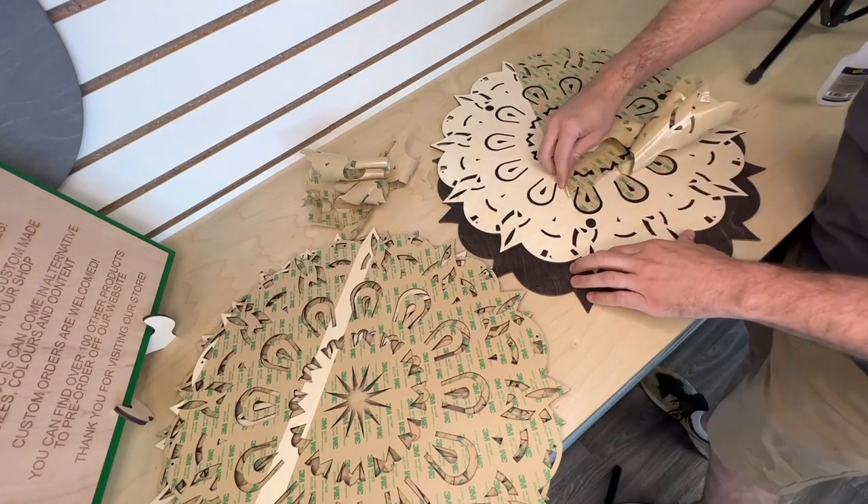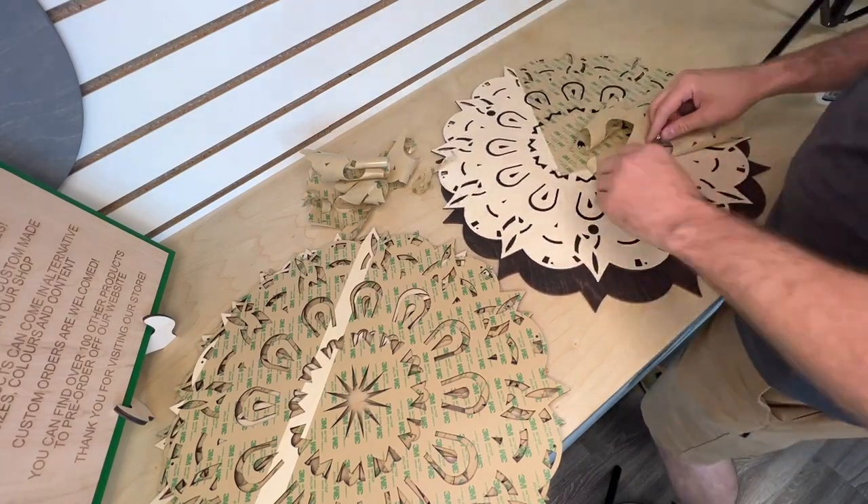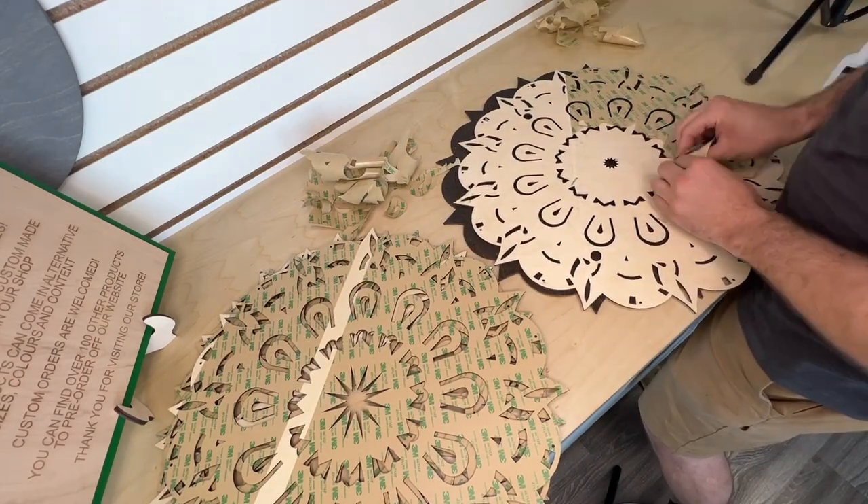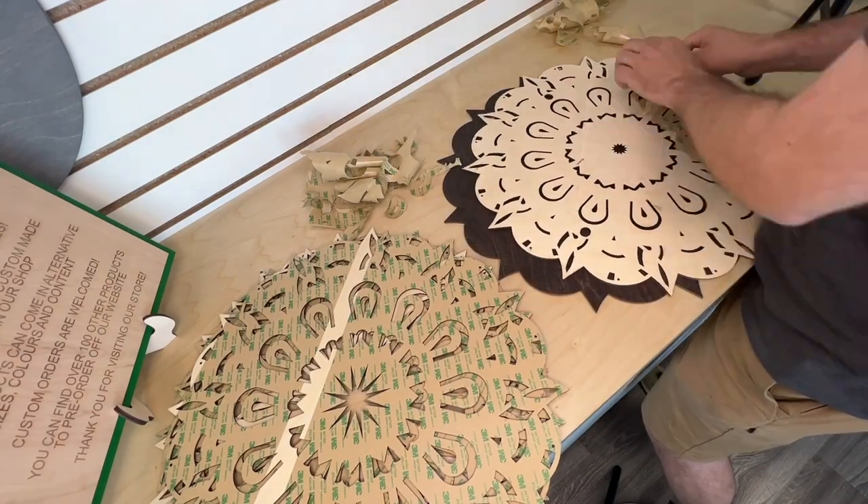We chose to use an eighth-inch Baltic birch. The reason we chose that is it allows us to put the whole thing together without it getting too thick, and it stains really, really nicely.